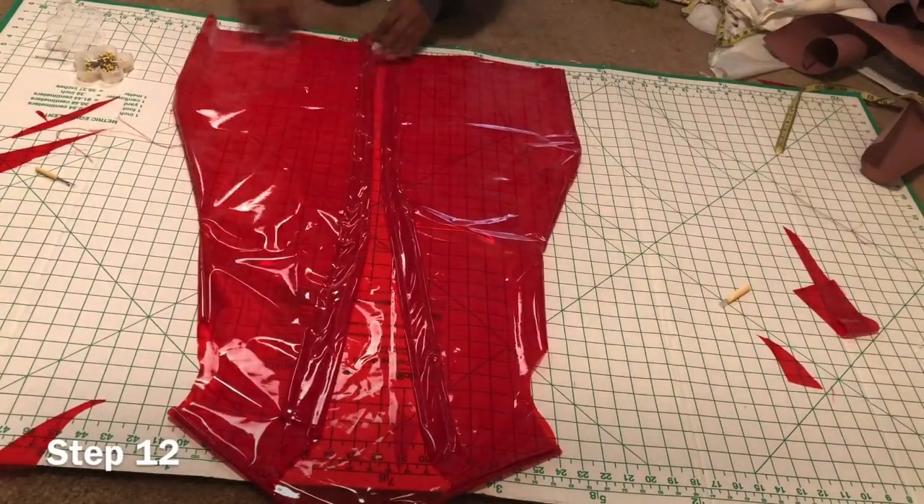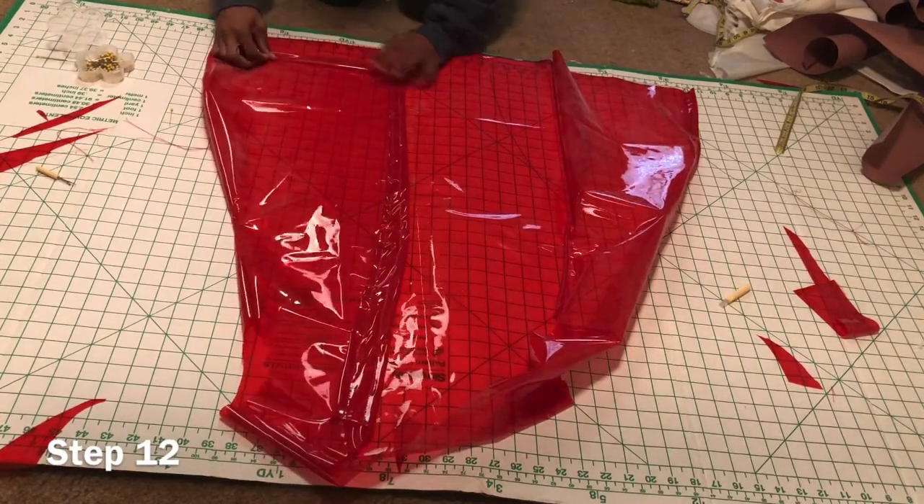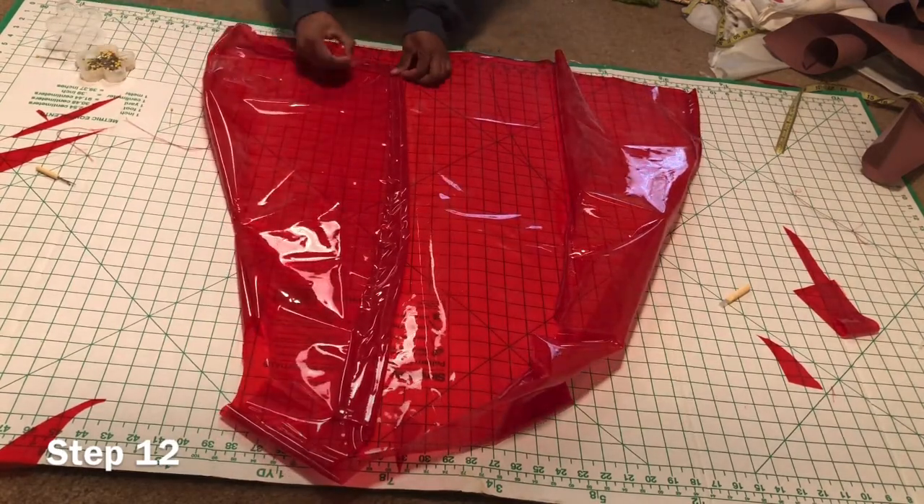Step twelve: hem, pin, and sew all around the bottom from the front to the back.